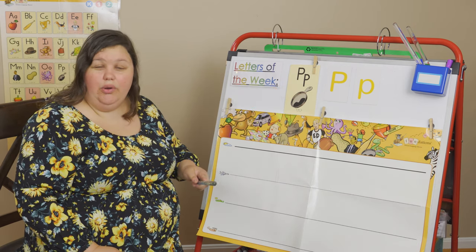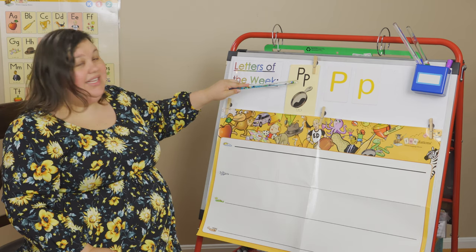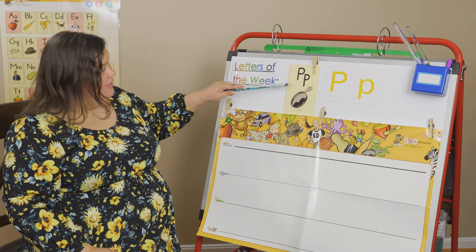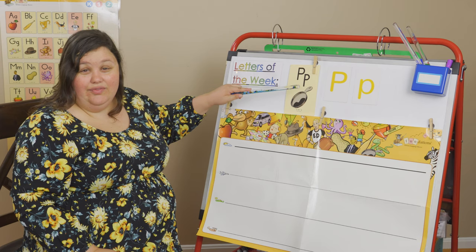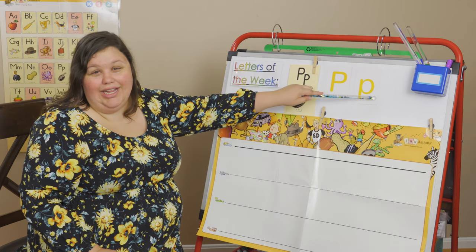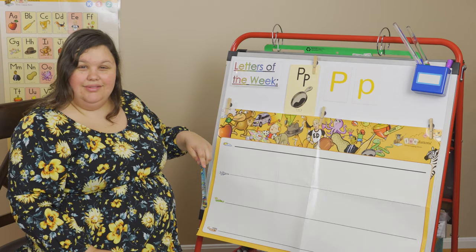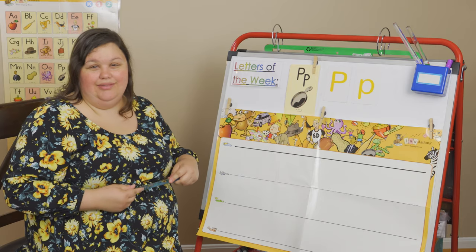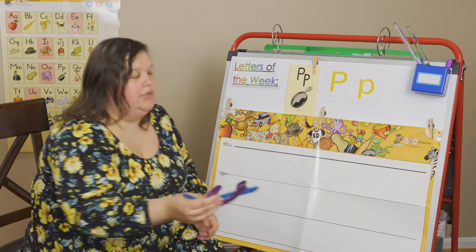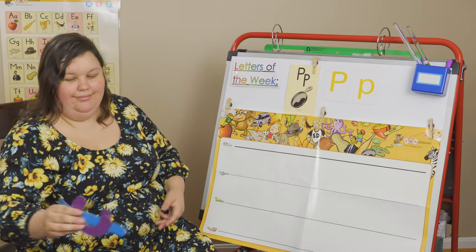Now look at my P's. Do they look similar or do they look different? The foundations font looks very, very similar. This one looks a little different — more round, like a circle. And this looks more like a U put onto the P. Let's build our word — want to build it real quick? We can build it, and then we can make up our list.